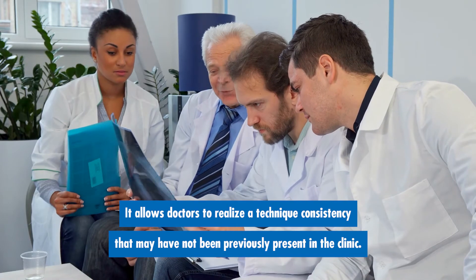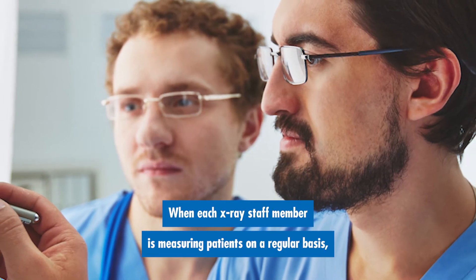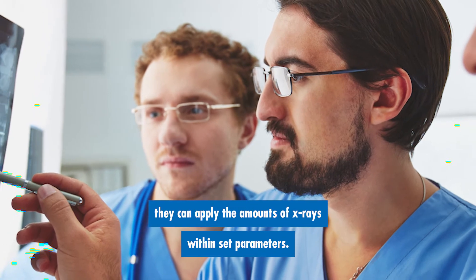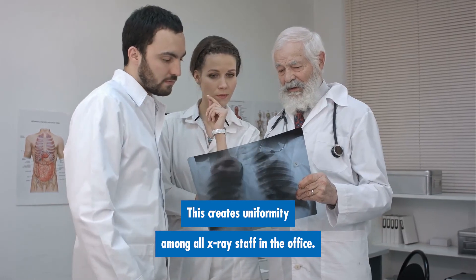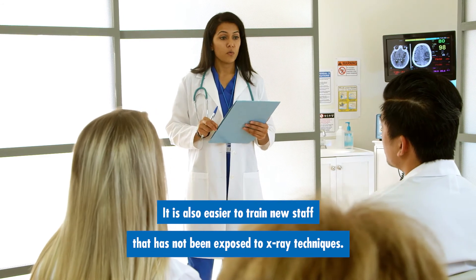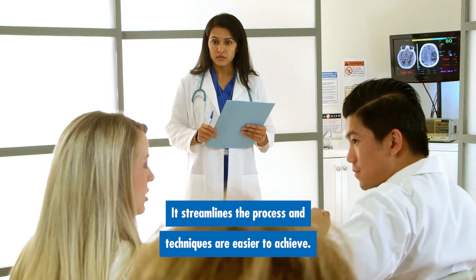It allows doctors to realize a technique consistency that may not have been previously present in the clinic. When each x-ray staff member is measuring patients on a regular basis, they can apply the amounts of x-rays within set parameters. This creates uniformity among all x-ray staff in the office. It is also easier to train new staff and it streamlines the process so that techniques are easier to achieve.